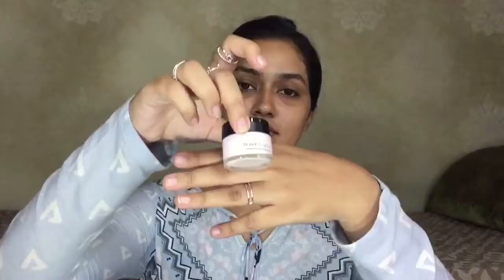First, I used the Clinique Moisturizer and I just worked it into the skin. The primer that I'm using today is the L'Oreal Magic Primer. This will give the skin a blurring effect and the foundation will go on just a little bit more smoothly.